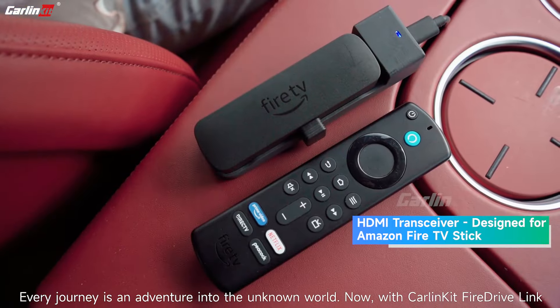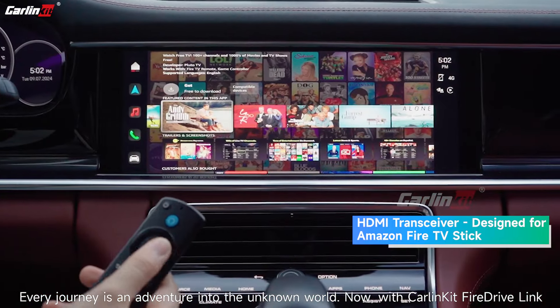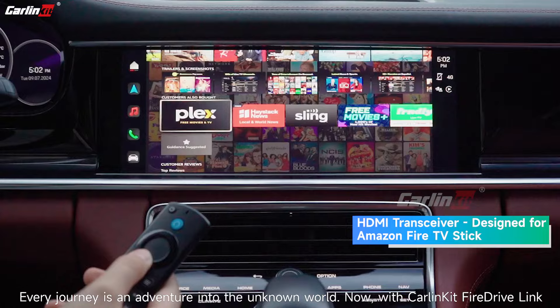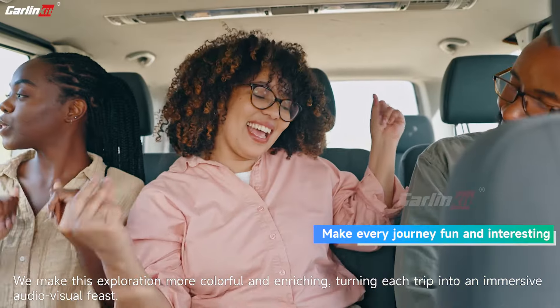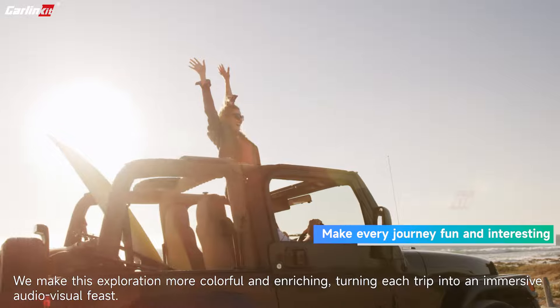Every journey is an adventure into the unknown world. Now with Carlin Kit FireDrive Link, we make this exploration more colorful and enriching, turning each trip into an immersive audio-visual feast.